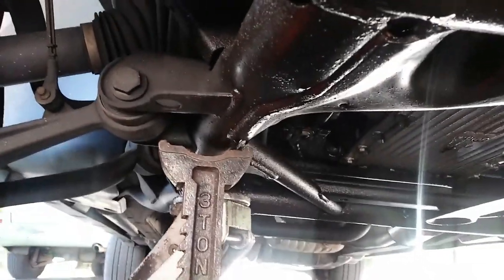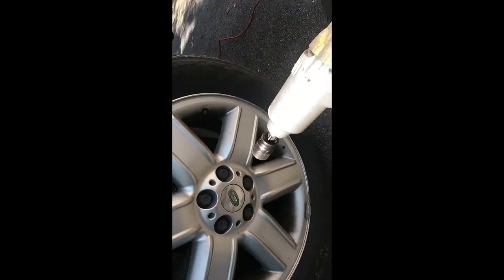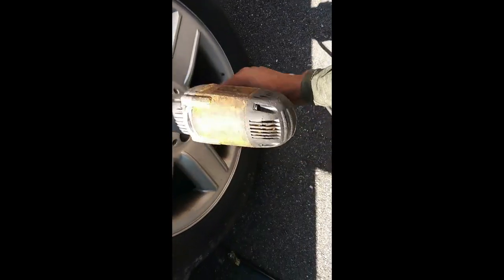I'll leave the jack in place along with the jack stand. Now I'm going to go and get the wheel off, which is where you use your 22mm. If you have a lug wrench, then you won't need this — it's your preference, whichever way you want to go about it. It's faster for me, so I use my impact wrench.